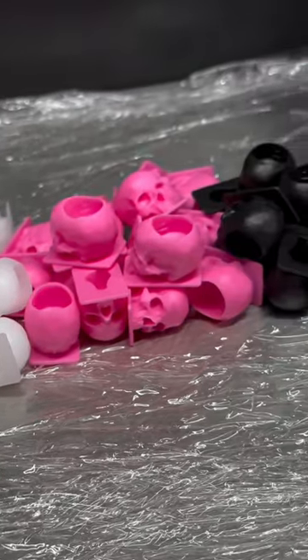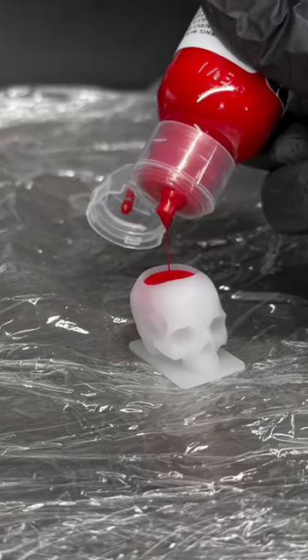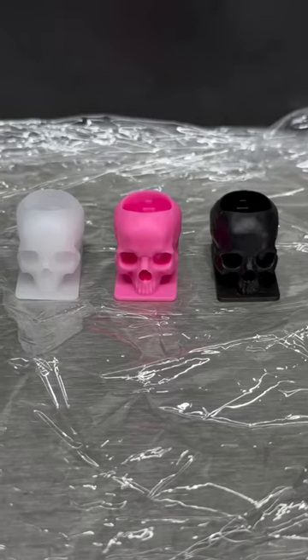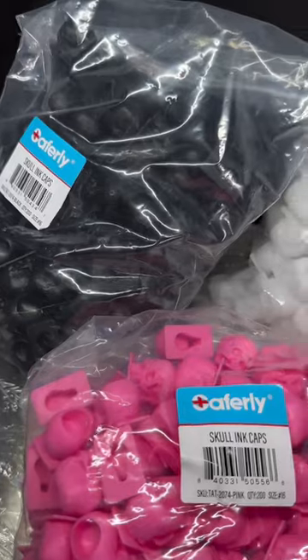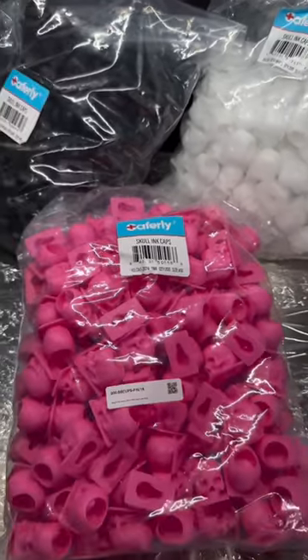Hey everyone! So if you're wanting a fun little way to store and mix your ink, then you need to check out the Safely Skull ink caps. Available in either white, pink or black, and in packs of 200, these skull caps are a perfect spooky statement to add to your workstation.